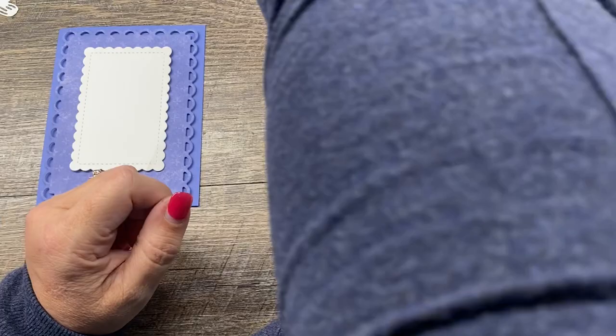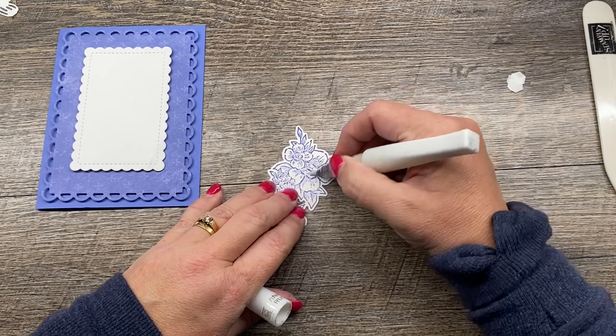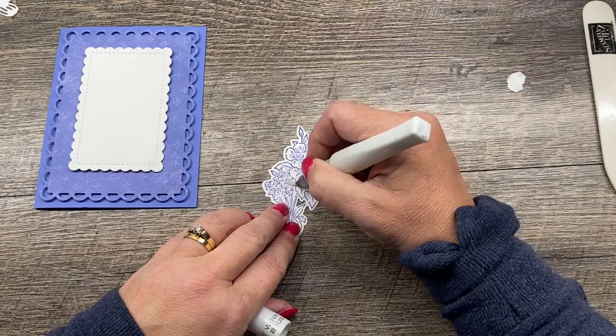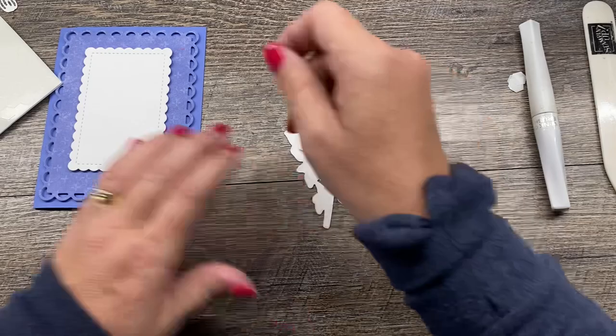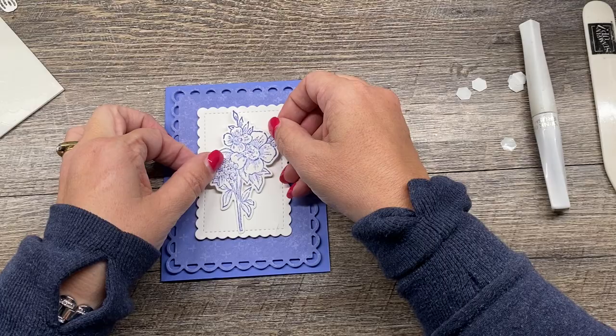I've got my die cut stamped image and I'm going to color it in — and I use that term loosely. I'm going to use my Clearwing Castella and just color in the design because it's so pretty. It's really easy to do and it just adds a nice little sparkle to the card. Then I'll flip this over, pop it up on my dimensionals, and position it on the card — that looks lovely.